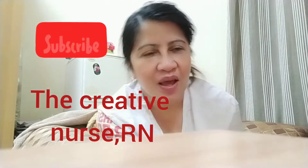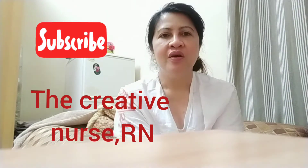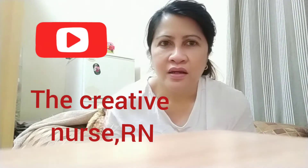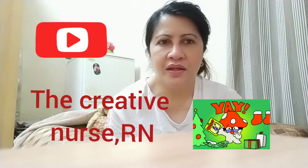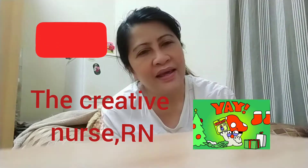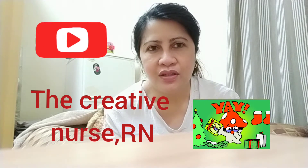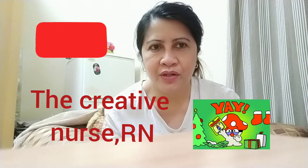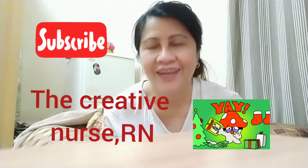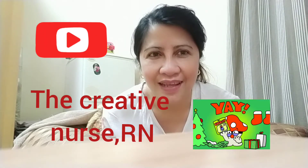Good evening everybody and welcome to my YouTube channel, The Creative Nurse RM. For more information and updates about my channel, you will learn so many things like kumikitang kabuhayan, small business ideas, organic healthy tips, and beauty tips. We also have everyday life content.